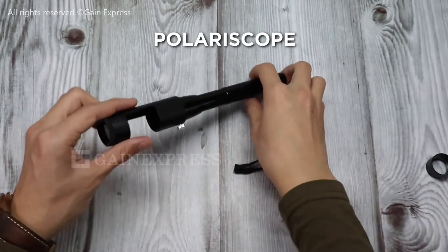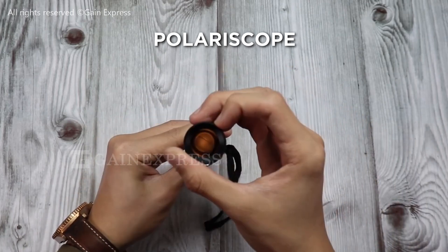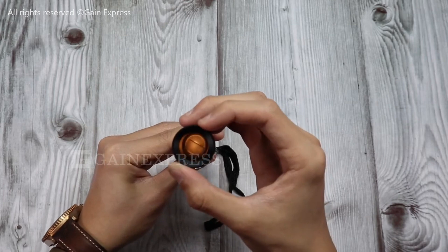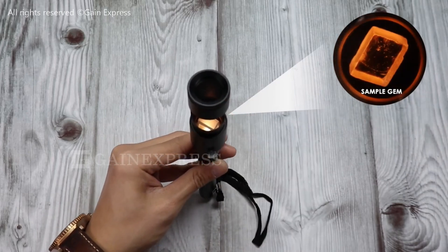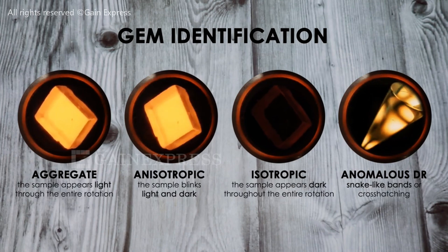Polariscope. This one's perfect for testing optical properties like single versus double refraction. It's surprisingly fun to use and gives you great insight into crystal structure. Here's a fascinating fact: some synthetic stones are so convincing that even trained gemologists rely on ultraviolet light or a spectroscope to tell them apart.